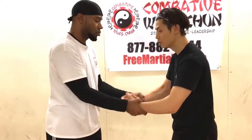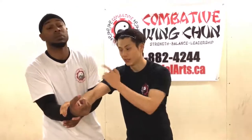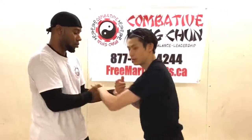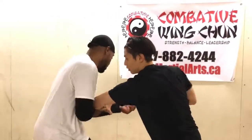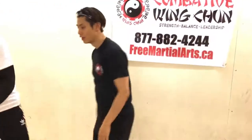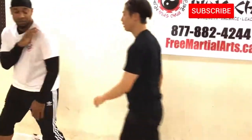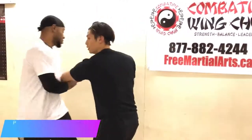An advanced version is to step in — trap his arm using your elbow so he can't even get that hand free. Step in, trap his arm with your elbow, bam bam, then run away. If you do it fast, use your fist. Nice and slow: slow, boom, trap — bam bam, then run away.